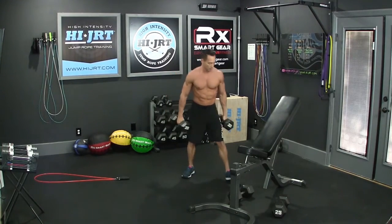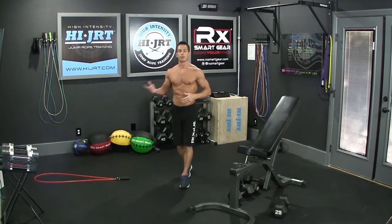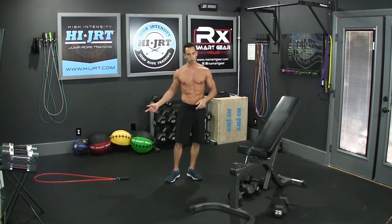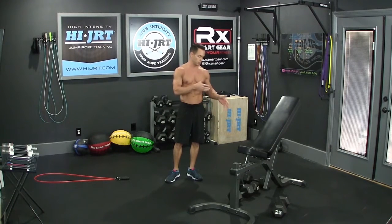Just like round number one, in round number two we're going to do 15 for the first set, then back to the jump rope, then 12 dumbbell supination curls, back to the jump rope again, and then finish round number two with 9. Then we're moving on to round number three.